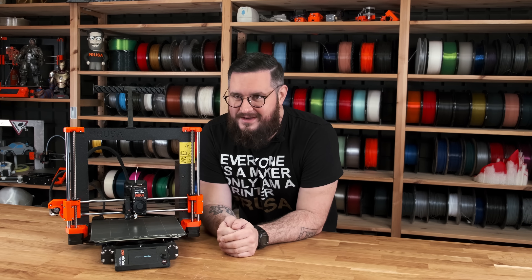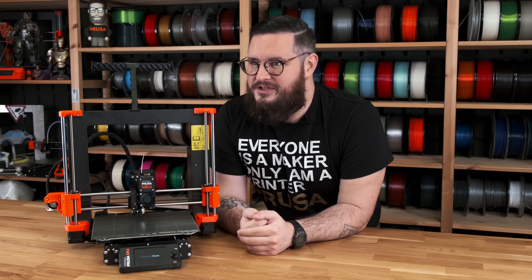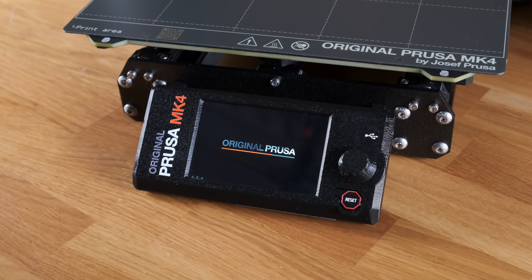Once you click the switch on the power supply, the printer will boot up and greet you with an installation wizard. So let's confirm it.